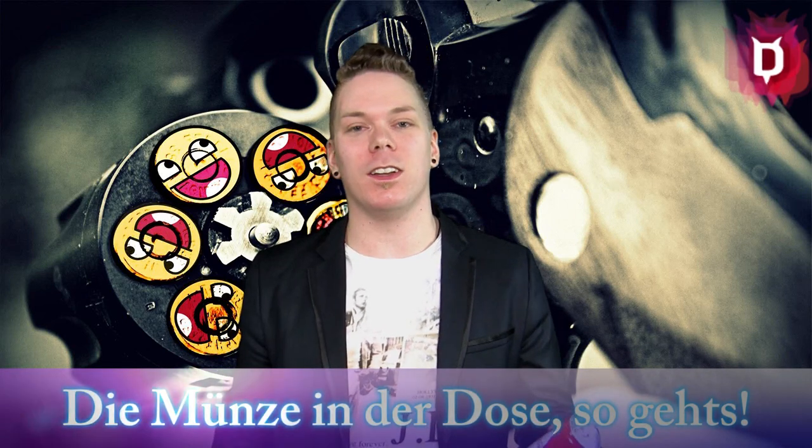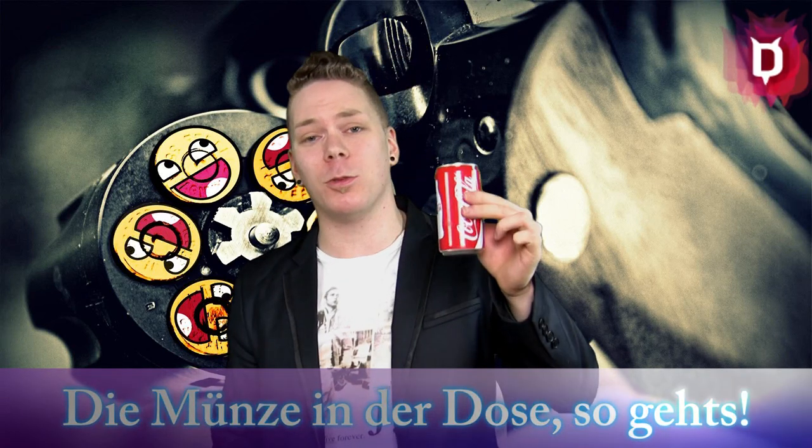You want to know how this trick works. Everything that you need is a very normal Dose — she must be closed — and a pen. I have now a 1€ pen.